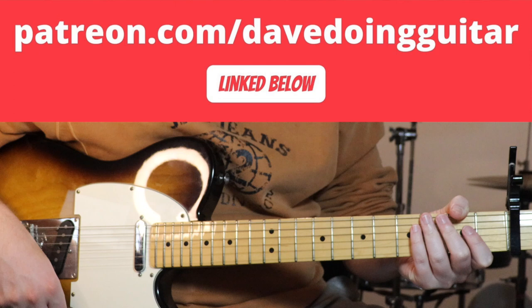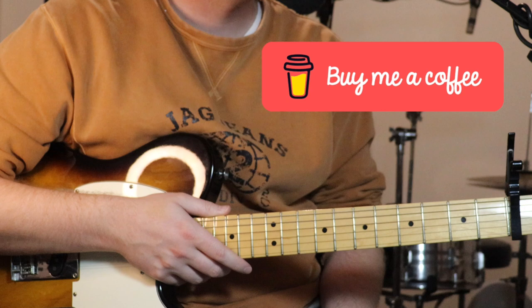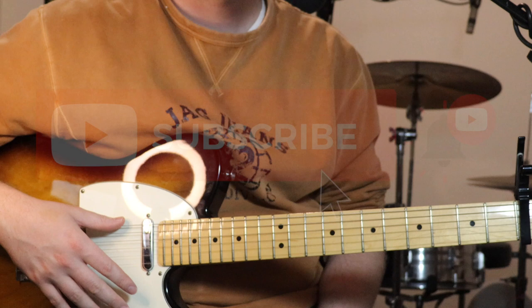Really appreciate anyone who jumps on there and decides to do that. You can also just buy me a coffee if you don't want to sign up to anything - just a little one-off bit of support, that's linked below as well. You can also follow me on Facebook, Instagram and Twitter, and I've also made a Spotify playlist with all the songs I've made tutorials for in it.